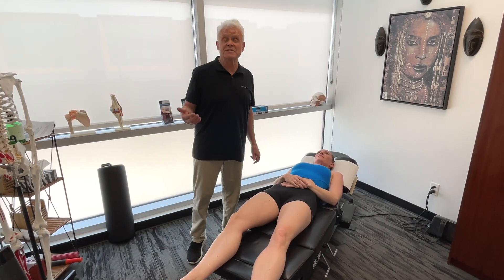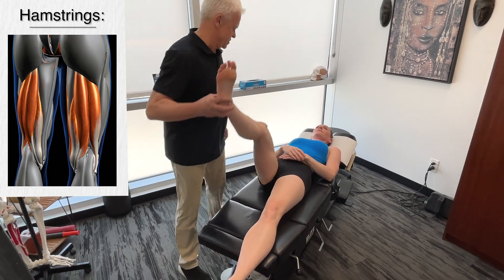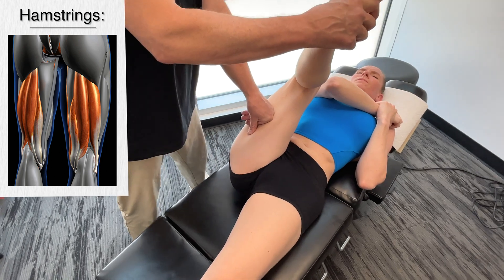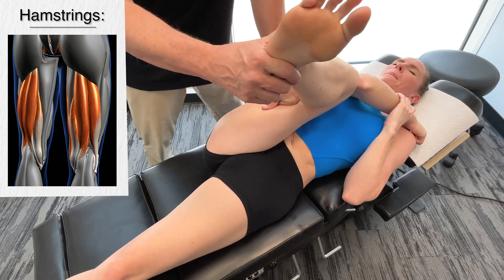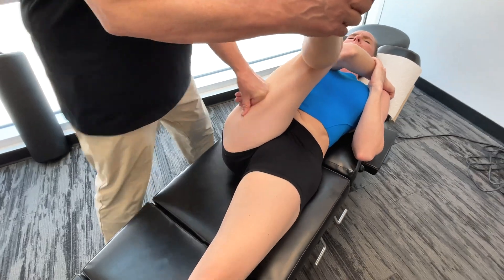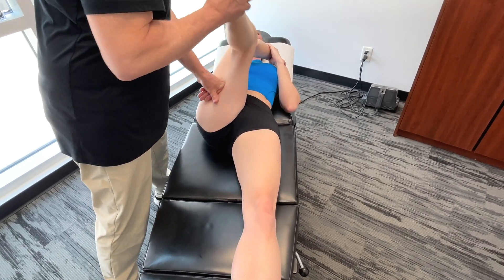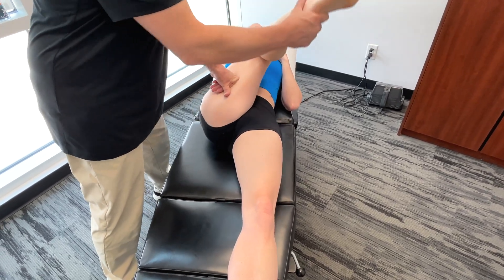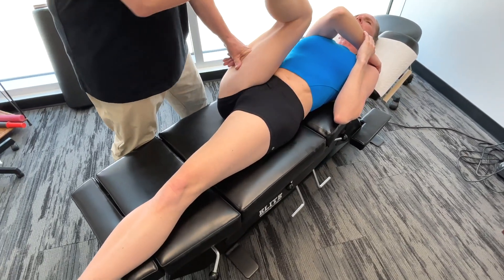The next structure we want to talk about in the mid stance phase is the hamstrings — the semi-membranosus, semi-tendinosus, and the lateral part of the biceps femoris. So a little bit tight here. We're going to just move this around a little bit. Once again, you add a little bit of torsion in there and almost immediately things start changing.